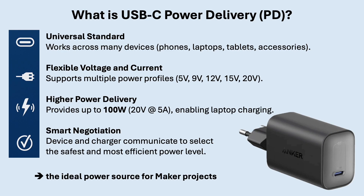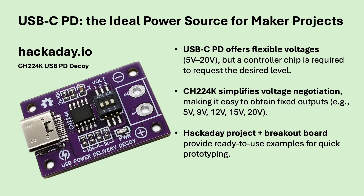USB-C power delivery is more than just charging. It allows devices to negotiate exactly the voltage and current they need, from 5 up to 20 volts and up to 100 watts. That's why the same cable can charge a phone, a tablet or even a laptop. This flexibility makes USB-C power delivery an ideal power source for DIY and maker projects as well.